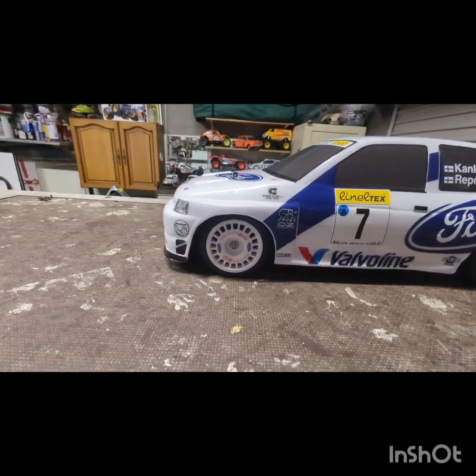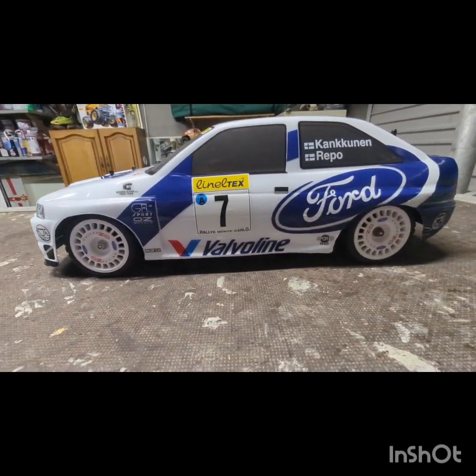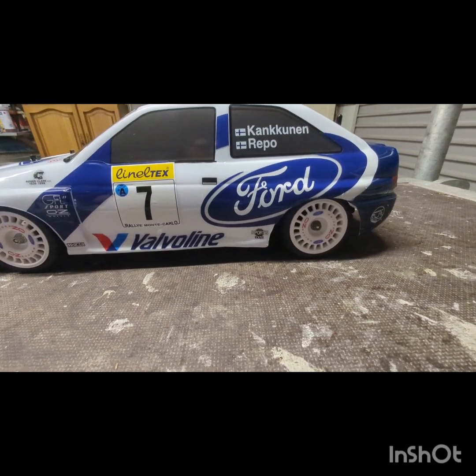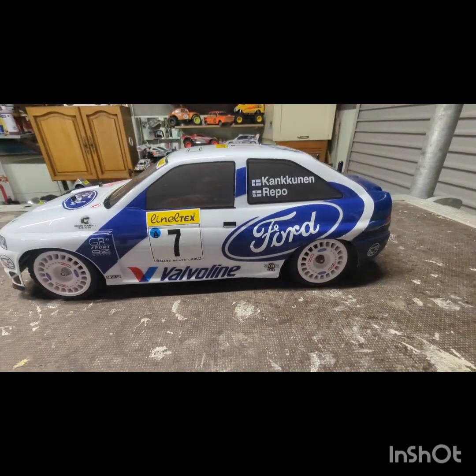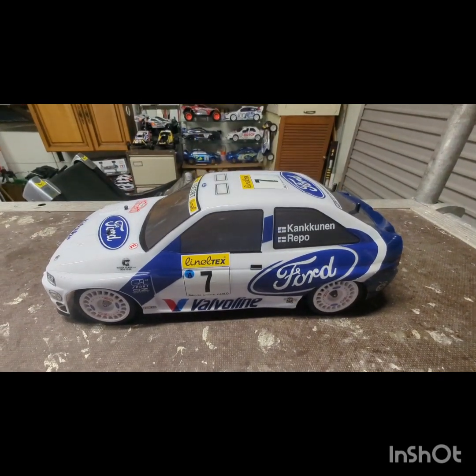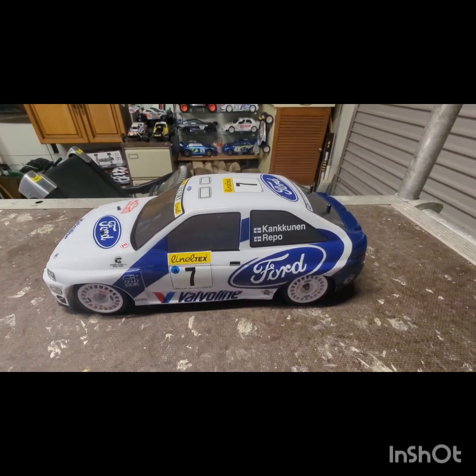The decals on the wheels - they're not Tamiya, they came from RC Decals. They're pretty good, pre-cut out which is handy. On the decal sheet you get enough for eight wheels, which is obviously two cars. I think they're like £5.99, so yeah, I like them.